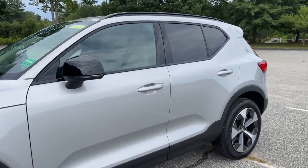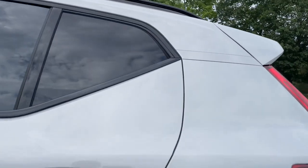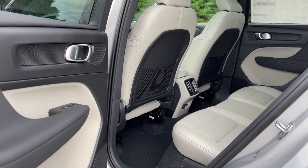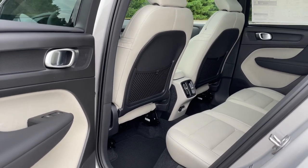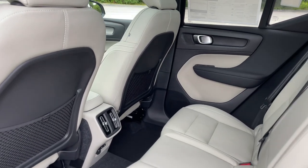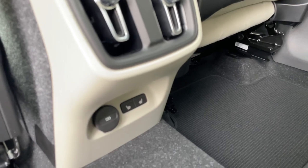The XC40 just got a little bit better in my opinion. This one also has the climate package, so the back seats are heated, the front seats are heated, and so is the steering wheel.